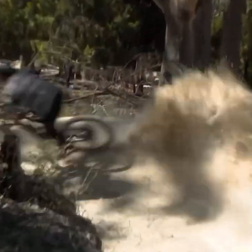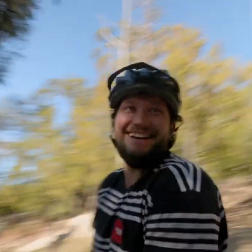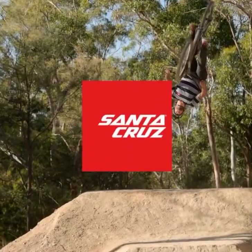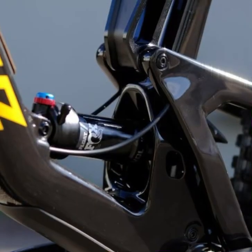As for the ride experience, it's smooth, it's fun, and it's incredibly capable. The 5010 encourages you to push your limits, explore new trails, and maybe even take that jump you've been eyeing. It's a bike that grows with you as your skills advance, making it a smart, long-term investment.